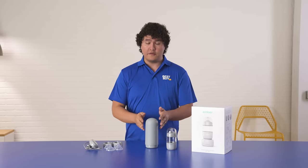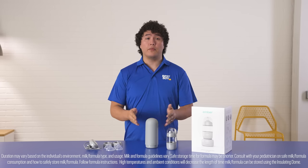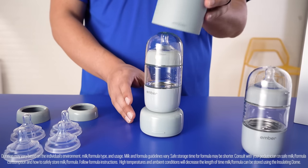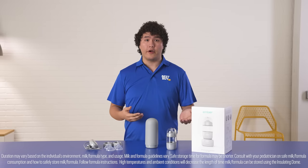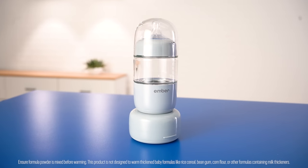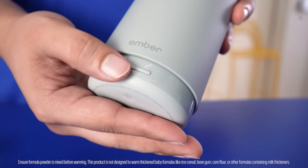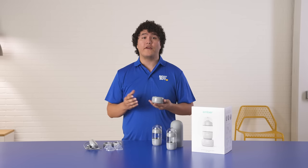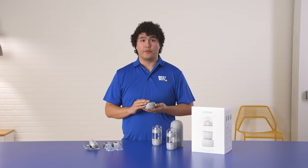Here you have it — the Ember Baby Bottle System. As you can see, I have the insulating thermal dome on. This is great for keeping your milk or formula cool for up to 4 hours, and your bottle's protected, which makes it easier to warm up on the go. I have a 16-month-old daughter, and I struggled very early on making sure I got the perfect temperature for her milk. With the smart warming puck, you can warm up your milk or formula within minutes with a simple press of a button, which is very useful because I know how important it is to keep up with schedules and routines.